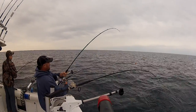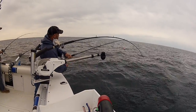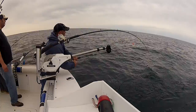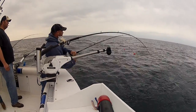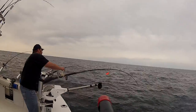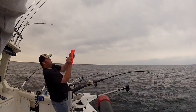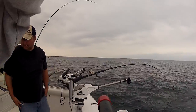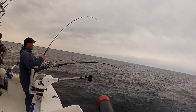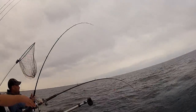Jimmy, you want to get that board? Look at him jumping. Jimmy, you want to help out with moving the rods around? Look at him jumping.